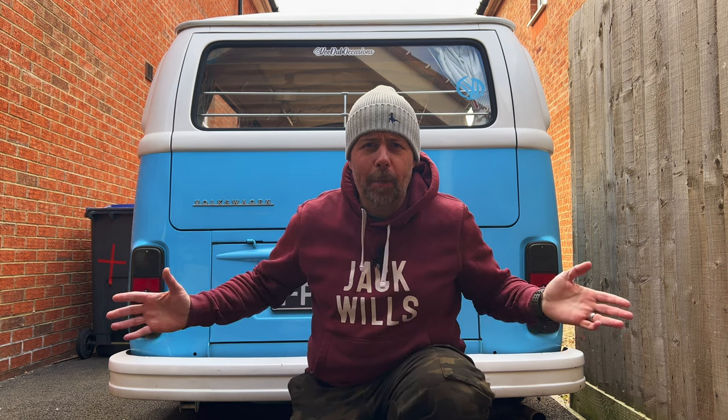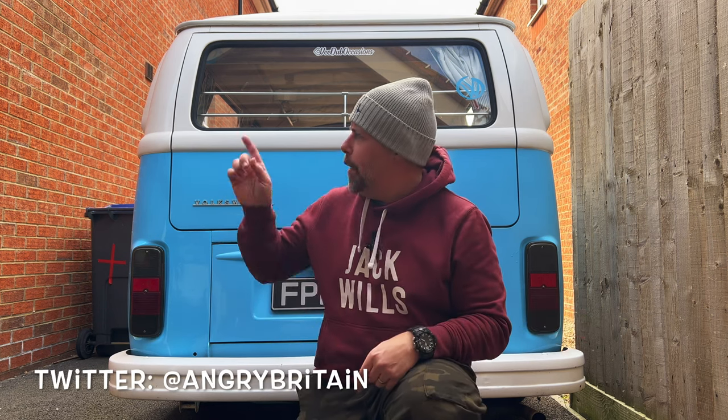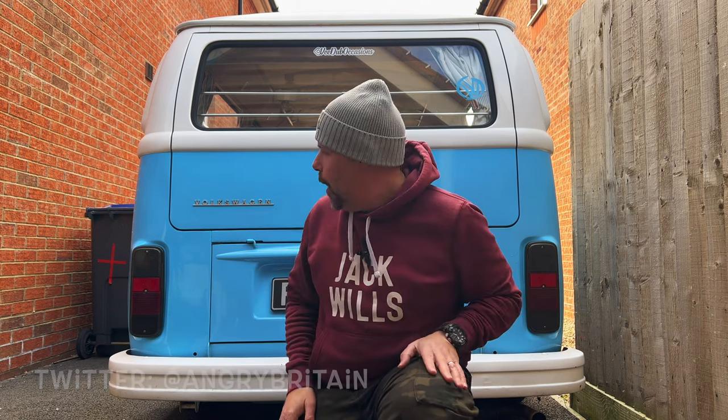Morning folks, welcome to another episode of Angry TV with me, Angry Britain, which is here or somewhere - I'm outside, who knows. So this morning we're going to do another little job on the van, but this should be a super simple one. It should take five minutes, but we're going to do it as an episode anyway.